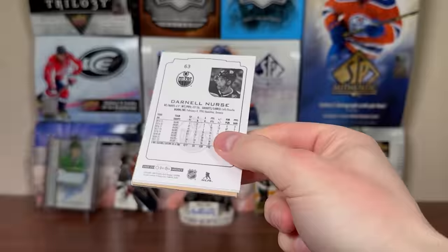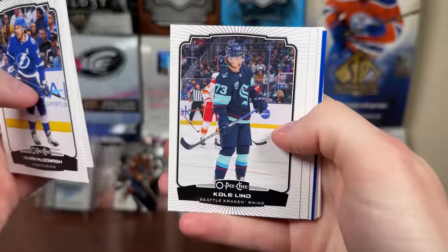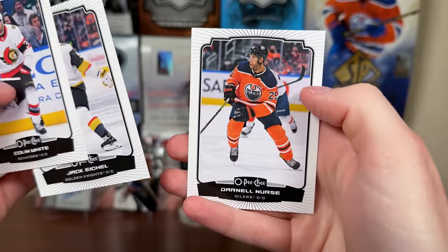Next pack is 2022-23 OPG — hoping for a numbered card. We got a blue! McDonough, Josh Morrissey, Cole Lind, Mike McCarron, Kaprizov All-Star, Erasmus Kupari Blue, Pellick Retro, Colin White, Eichel, and Nurse.